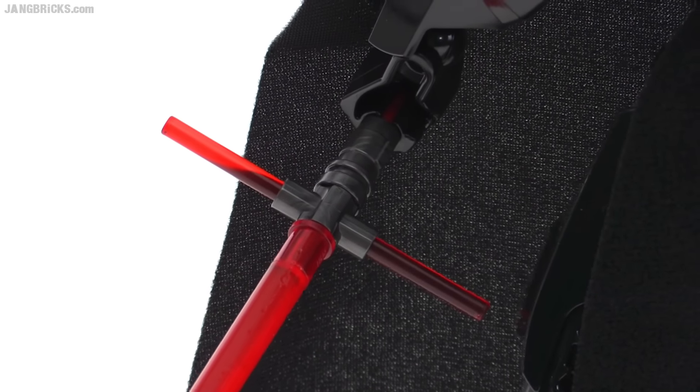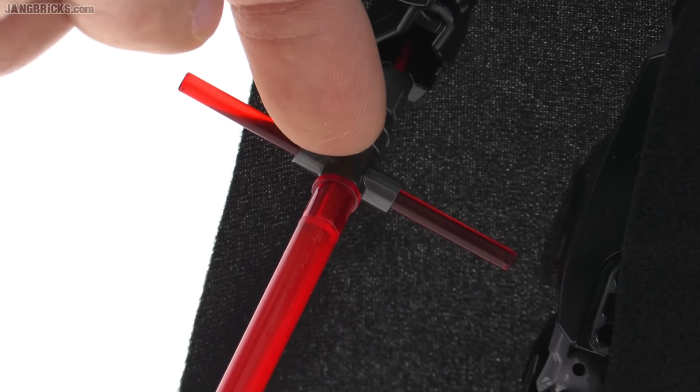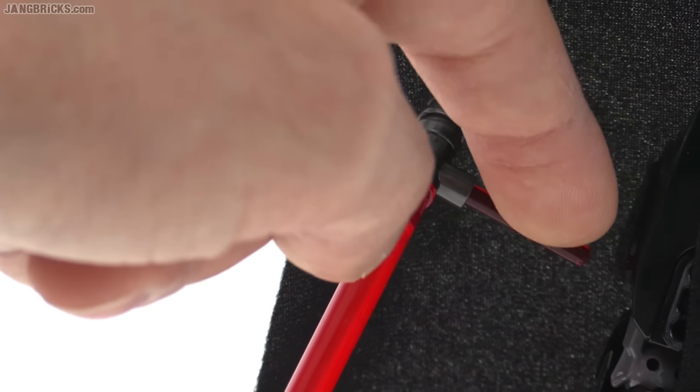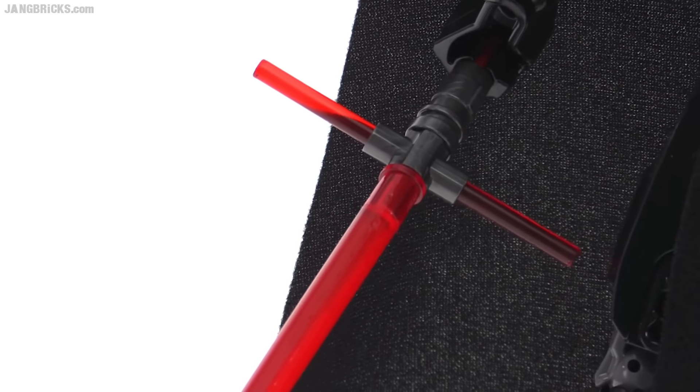Much better than they did with the minifig version. They actually introduced a new piece here which attaches to the hilt, and you just have an axle that goes through there. These are three long minifigure-sized lightsaber blades — there are shorter versions of those — so you do fully build the thing up, all three blades.